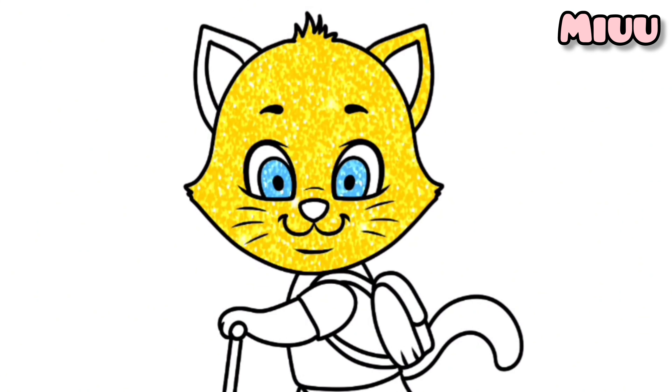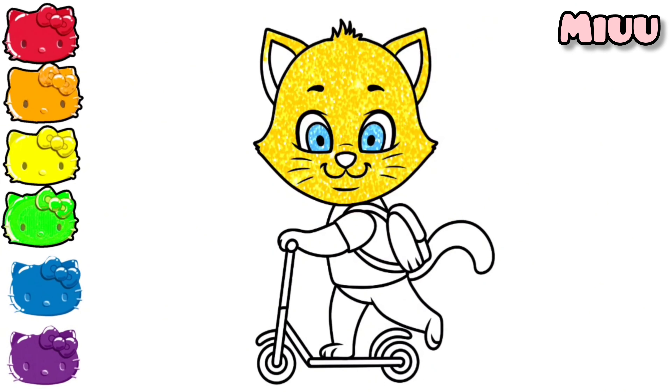I am coloring the cat's ears. Now the cat's arms. Cat's leg — I am coloring the cat's leg. Coloring the cat's tail.